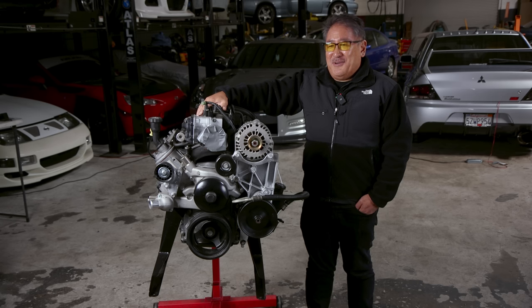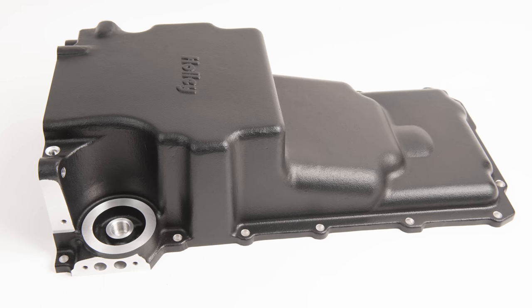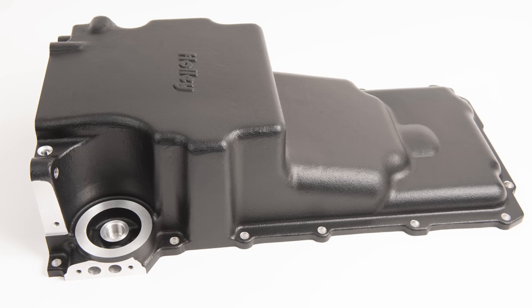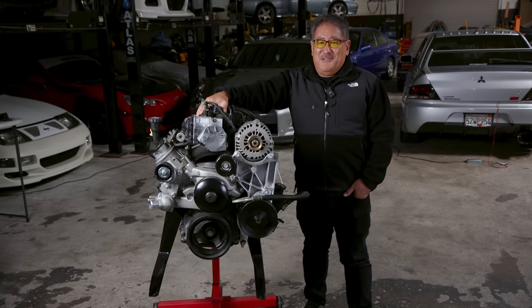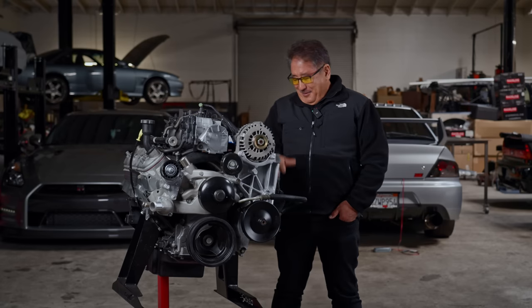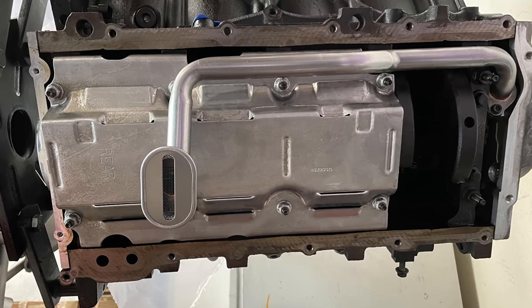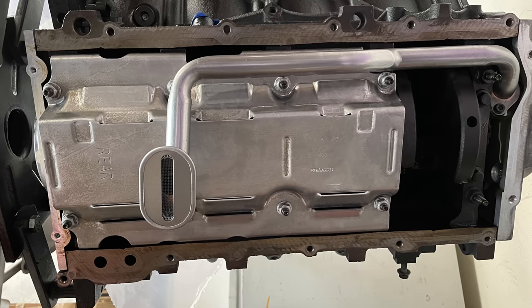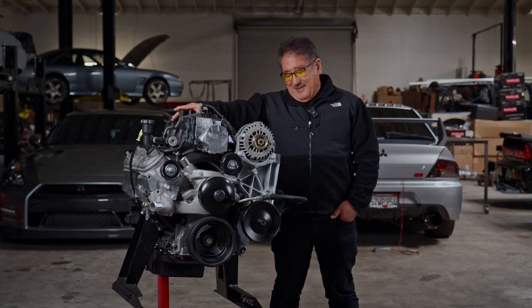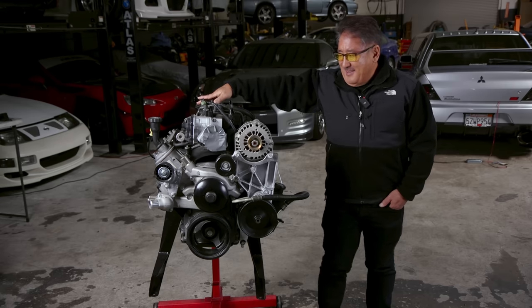Holley makes a bunch of different oil pans to make your engine swap a lot easier. For this Jeep, we found the F-body rear sump pan works pretty well — that's going to clear the Jeep's crossmember. Holley makes pans in a bunch of different configurations, and chances are they have one that'll make your swap easier too. We had to do a couple things with the stock windage tray to get it to fit, but that's all documented in Holley's instructions. We finished it off with Holley's pan bolt set and their dipstick.